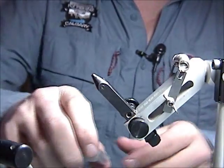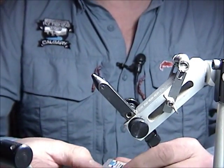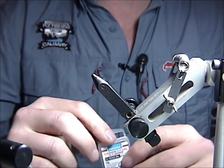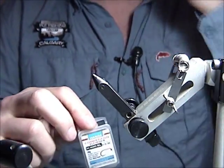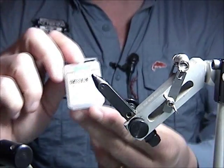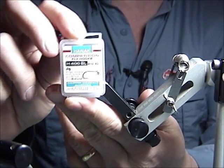The next fly I'm going to tie, staying with the theme of flies for European nymphing — particularly Czech and Polish — is a fly I call the Prospector. It's called the Prospector because it's down, it's deep, and it's dirty. You're trying to find the fish, and the whole idea is to keep it down near the bottom.